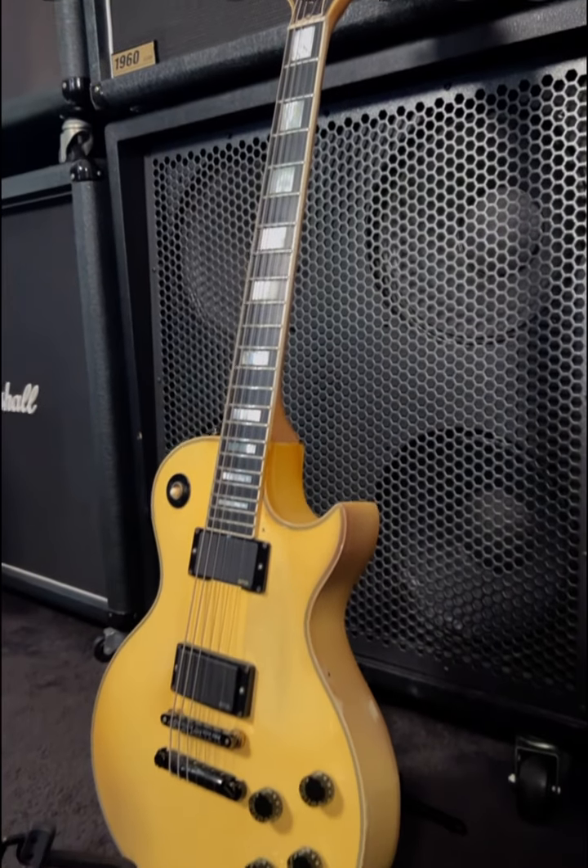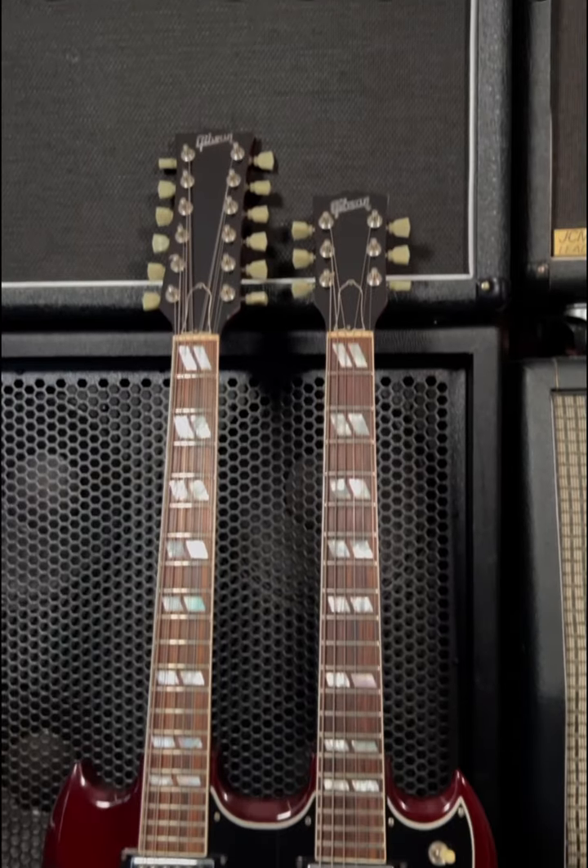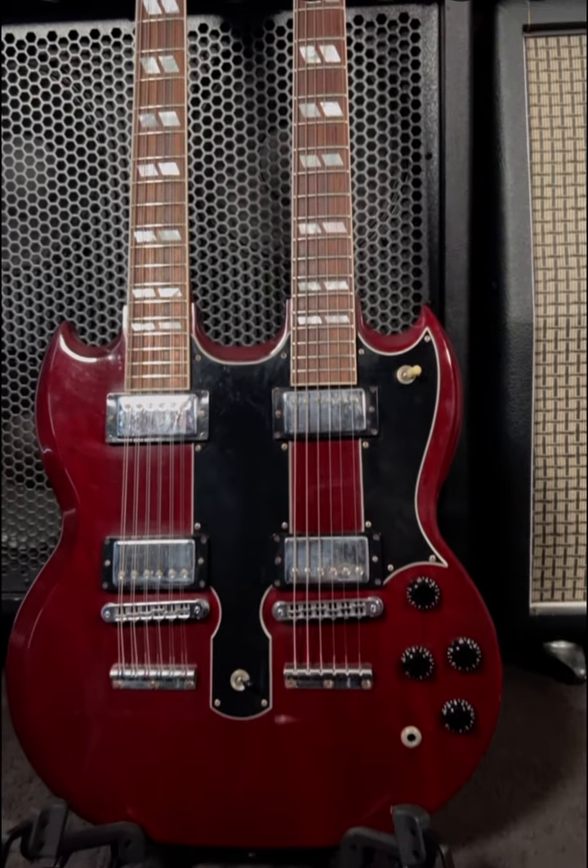Now, this will support your bass guitar, electric guitar, acoustic guitar, your fancy little double necks and bits and pieces. And I've even seen some people use these for violins.